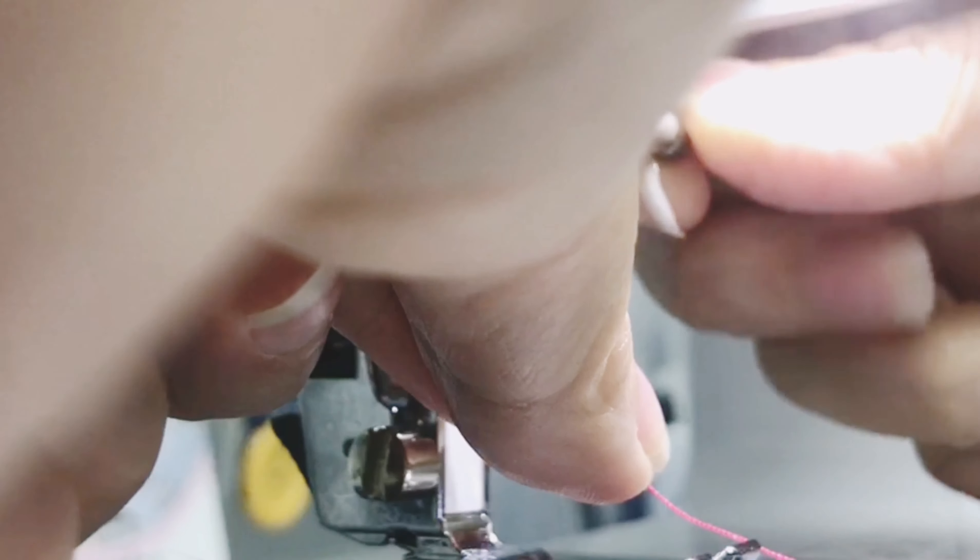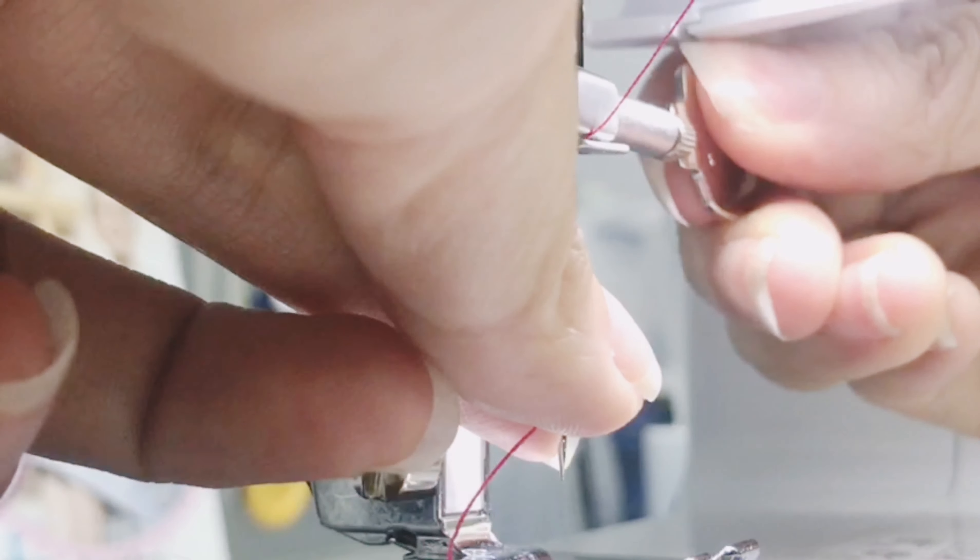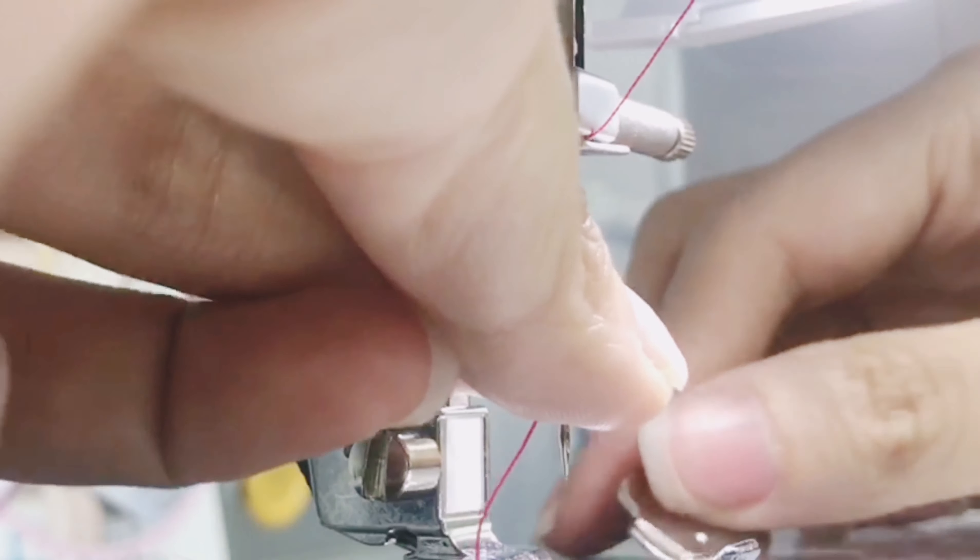Use your hand to tighten and then use your screwdriver to lock it. Make sure it doesn't drop or it's sticky.